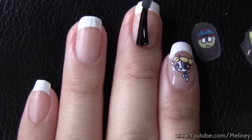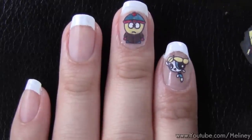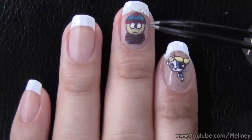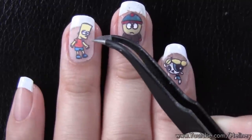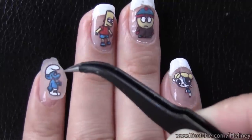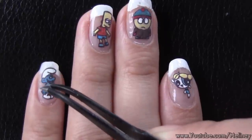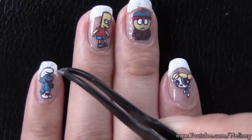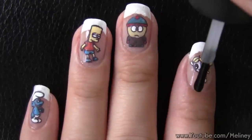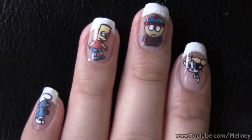Do the same on your other nails to place the other designs you've created. This technique can be easily applied to your other hand and look just as good as the nails you did with your dominant hand. You can even do them on your toes, or do some more and give them to your friends as a handmade gift. Then apply another layer of top coat over the entire nail to seal in the designs. You can see that once the top coat is applied, the design becomes even more sharp and colourful.